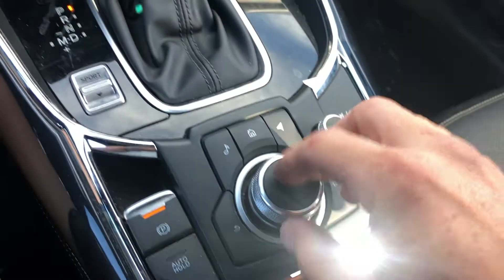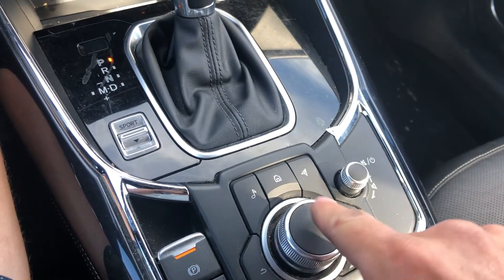So first you're going to be using this right here — the back button. The enter button is just pressed down, and then back and forth you go like that.